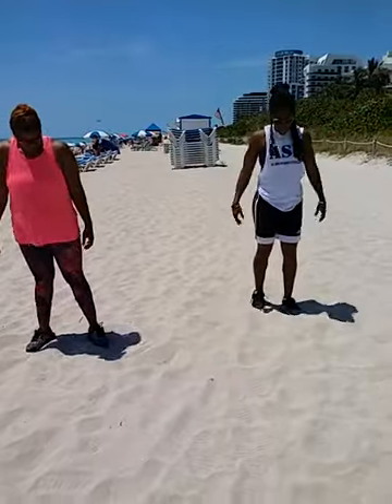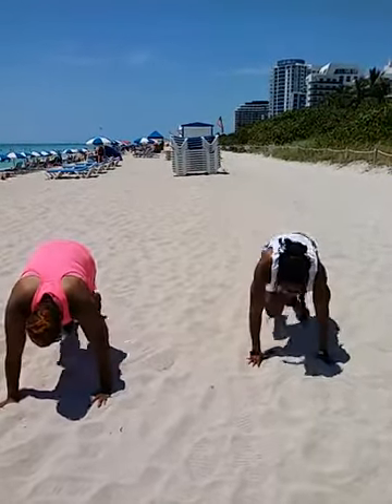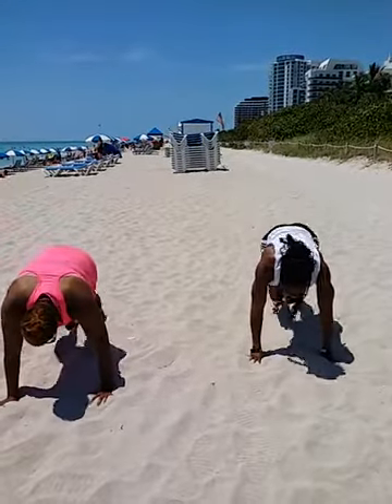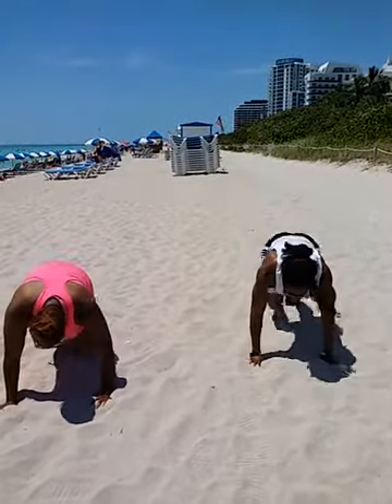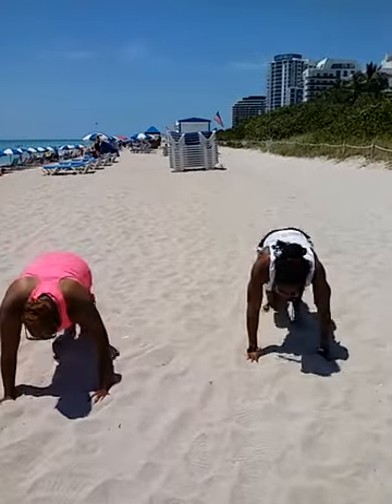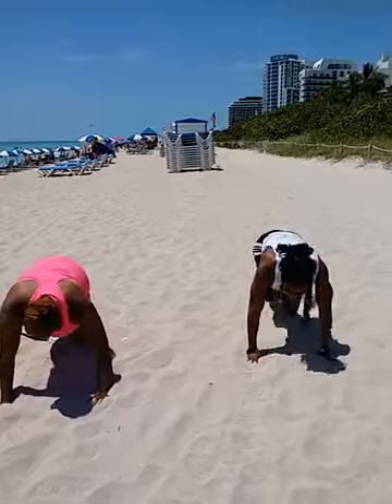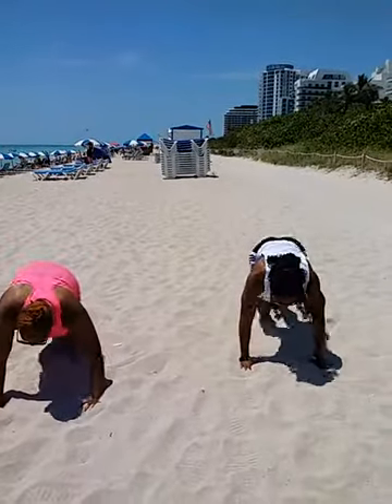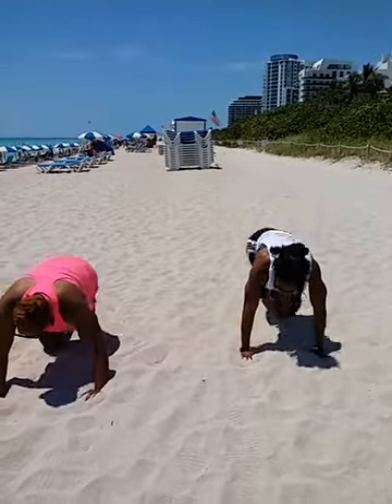Mountain climbers. Here we go. Ready? One, two, three, four, five, six, seven, eight, nine, ten, eleven, twelve, thirteen, fourteen, fifteen, sixteen, seventeen, eighteen, nineteen, twenty, twenty-one, twenty-two, twenty-three, twenty-four.